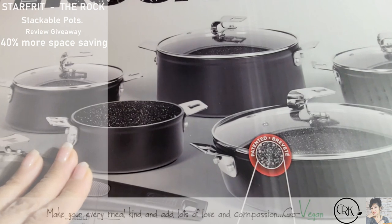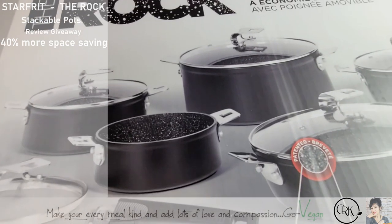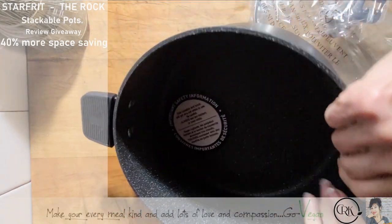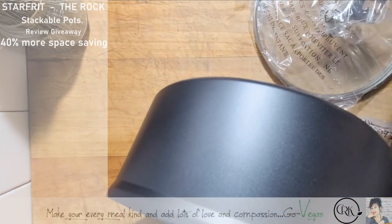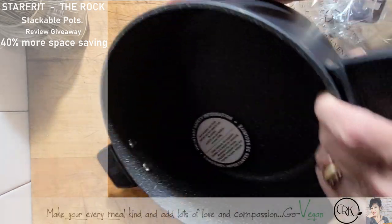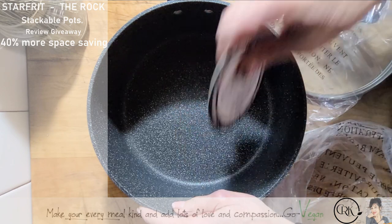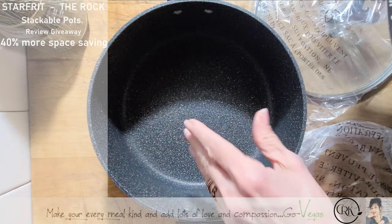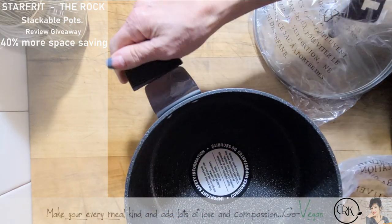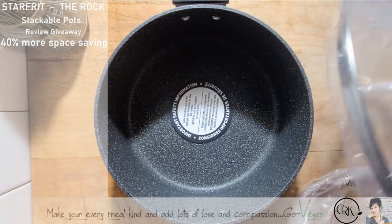Very, very durable, plus the way the pots are made you can actually stack them — these are going to be really, really nice. So let me open these up and show you what they look like. This is one of the pots. My other ones were textured on the outside, but these have a smoother, sleeker look, and then it has that Rock Tech on the inside, which is a whiz to clean. It comes with these little rubber handles, which is very convenient, and here's the lid that goes with it.